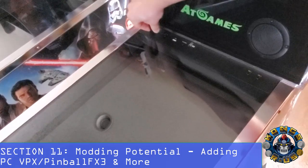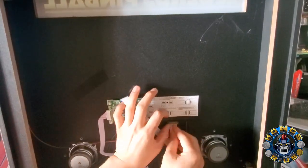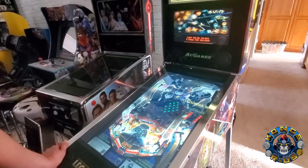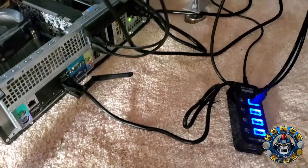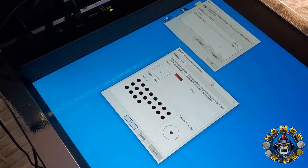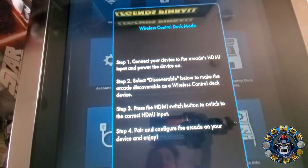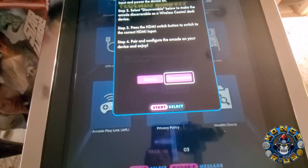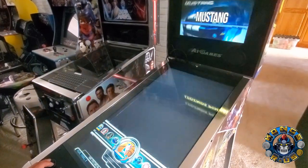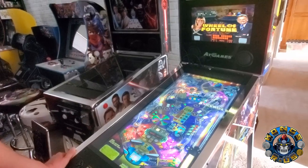Using the HDMI port near the bottom of the back glass, you can switch the main playfield to any other HDMI device including a PC. By using an EDP-to-HDMI adapter, you can add a second HDMI cable from your PC into the back glass and then run additional pinball tables using VPX, Pinball FX3, and more. You can also connect the Legends Pinball to your PC via OTG mode and have the buttons, D-pad, and plunger recognized as a gamepad controller in Windows. I highly recommend Nail Buster's Baller Installer to run PinUp Popper as your front end, giving you the basic setup to run VPX, Pinball FX3, Future Pinball, and more.